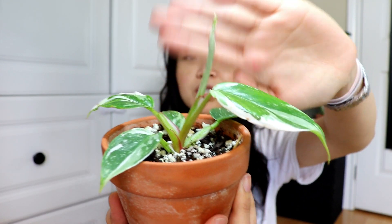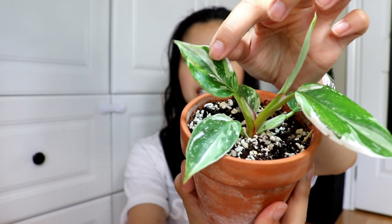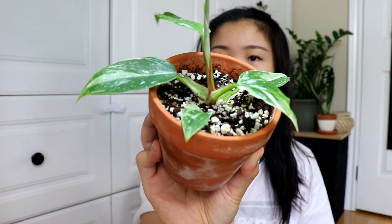Next is pretty much a cousin of the Pink Princess — the White Princess. I bought it as essentially a seedling and it's since put out two leaves with one more on the way, which is looking really big. The variegation is creamy white and very splashy, which I love. It's similar to the Thai Constellation versus the Monstera Albo — more creamy white rather than brilliant white like the White Knight or White Wizard.